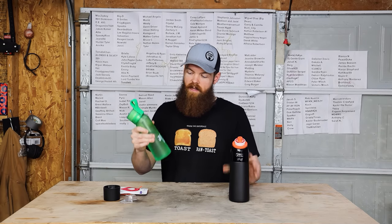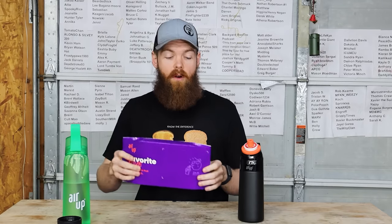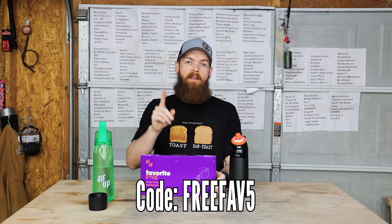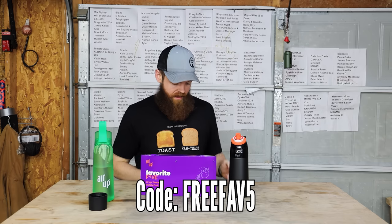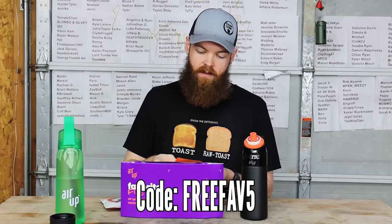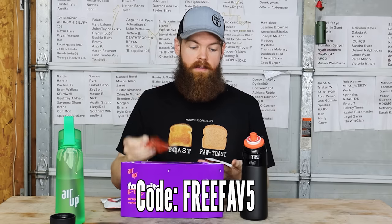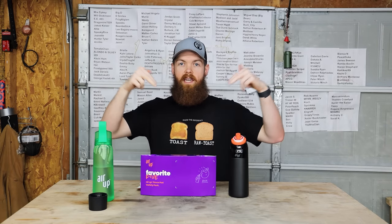They have this all-new steel bottle, and they also have classic plastic bottles. For the month of March, if you buy any starter kit and use code FREEFAVE5, you will get a free five-pod variety pack. In that pack you will get wild berry, orange vanilla swirl, peach, watermelon, and raspberry lemon. If you are interested, all of the links will be in the description.